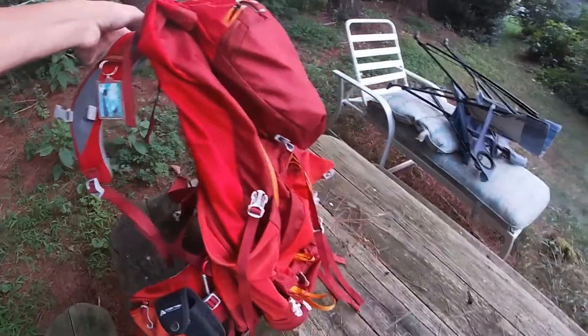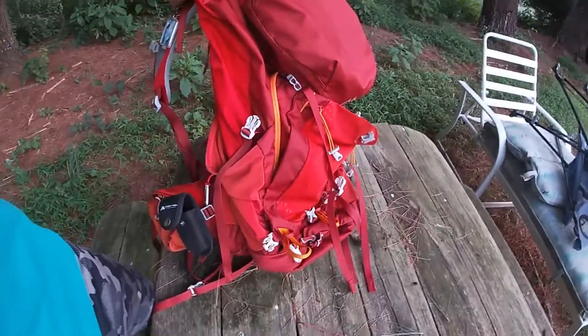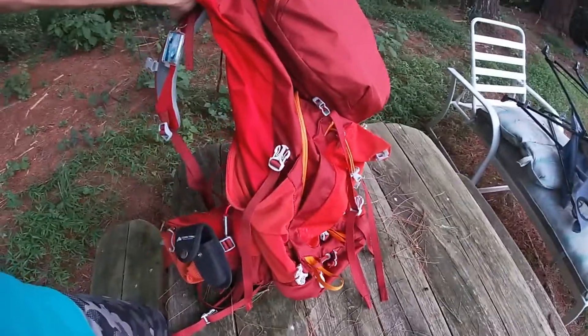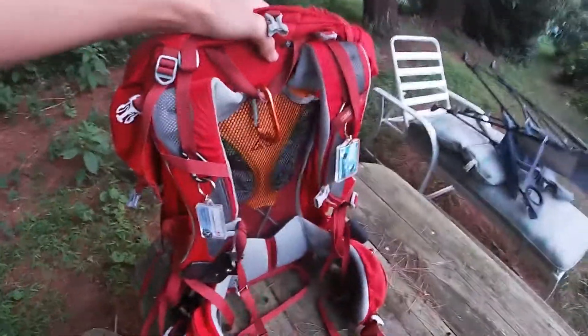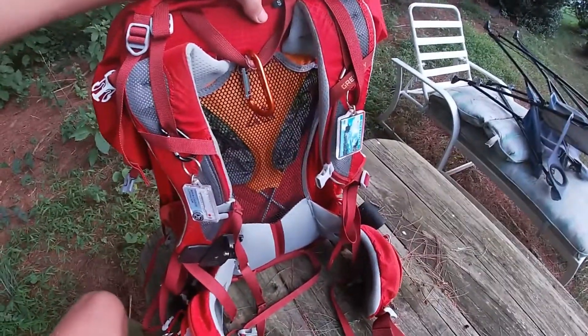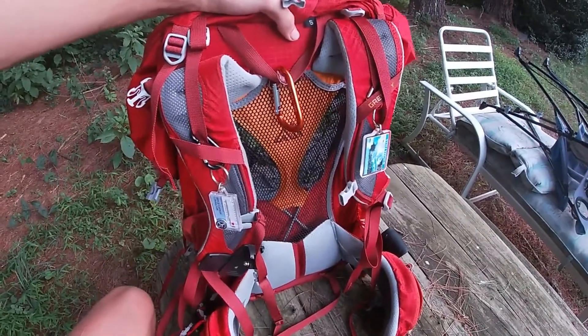It looks kind of weird with nothing in it, but there's basically the rundown of this Gregory 55 liter backpack and I highly recommend it. It's not necessarily an ultralight pack, but it's not too heavy either. You can put however much stuff you want inside of it and it works really nicely.